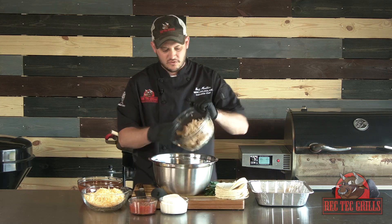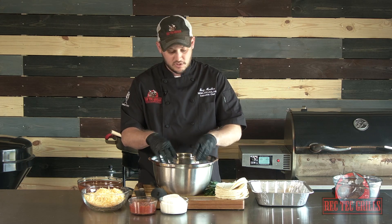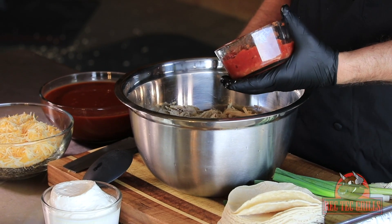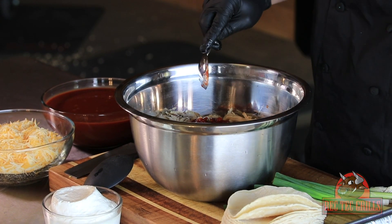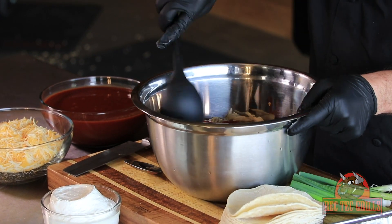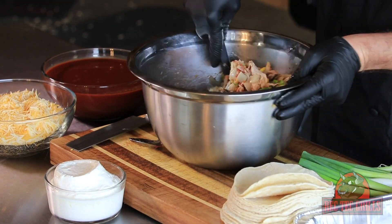We've got some leftover smoked chicken — it's the meat from about a whole chicken or so. You can also do smoked pork, which is great in here, or any pulled beef — fantastic. We'll add about a cup of your favorite salsa; you can also use Rotel. We're going to go ahead and mix this up, and this is going to be one of the elements to our layers. It's going to be really fantastic.